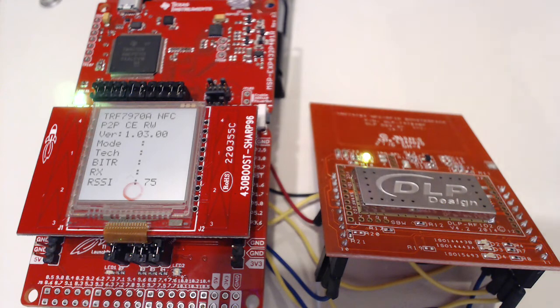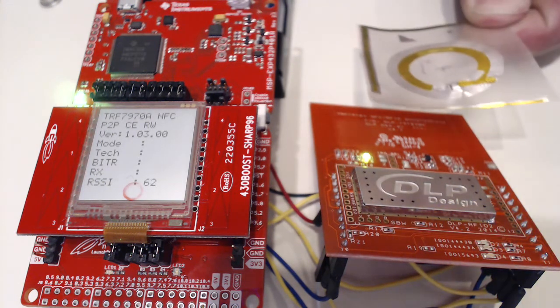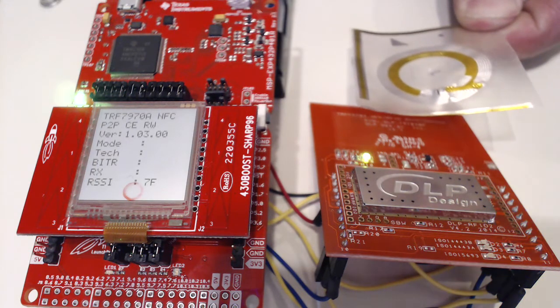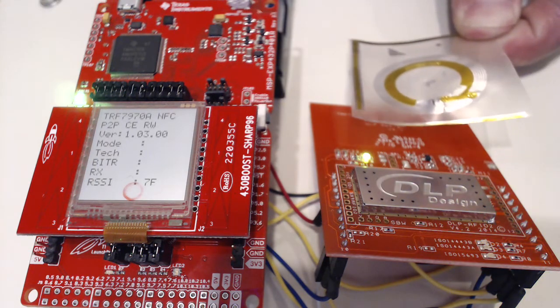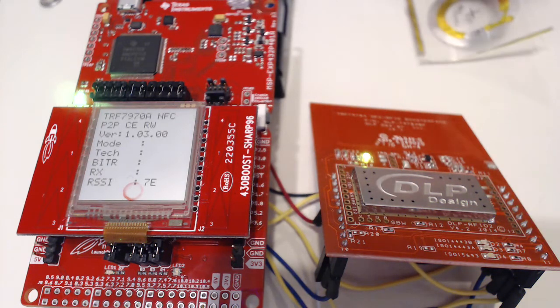So far it looks like it's doing okay. I need to find a better way of setting this up — maybe the P5 header would be a better option because I also want to bring in the Bluetooth device. So far it looks pretty good. I can get a little blue LED that blinks and then goes solid. There it goes — okay, it's working. Coolio. All right, thank you.